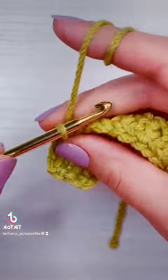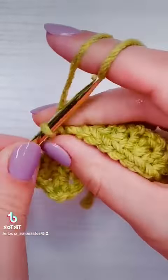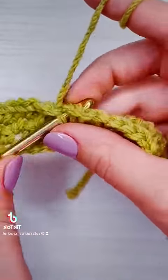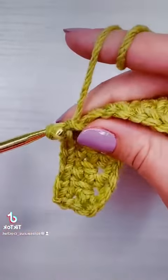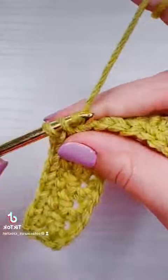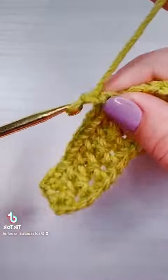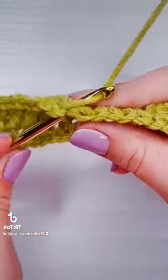Then I'm going to chain one again and put the next single crochet into the next gap. We're just going to repeat that all the way down until the end. Our last stitch is going to be a single crochet into the last gap, then chain one, and then we're going to put a single crochet into the very last stitch. Then we'll have another chain for our turning chain for row four.